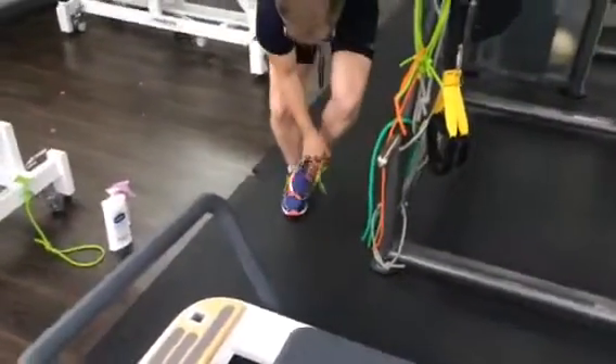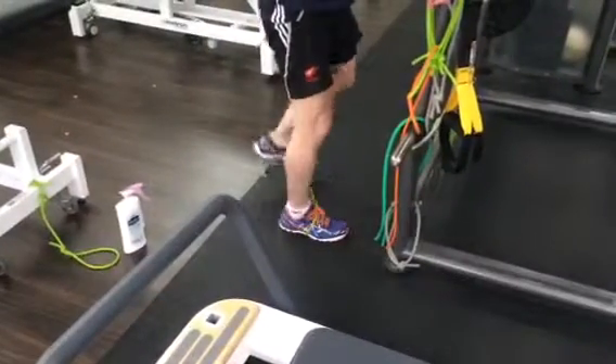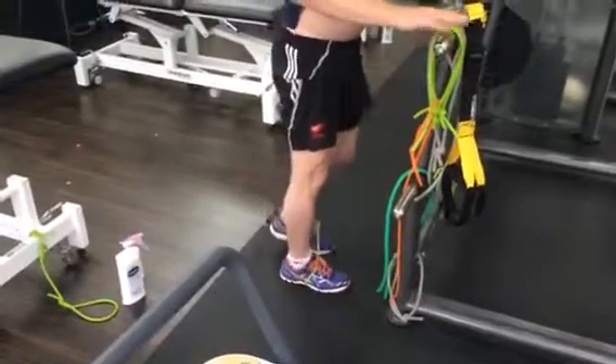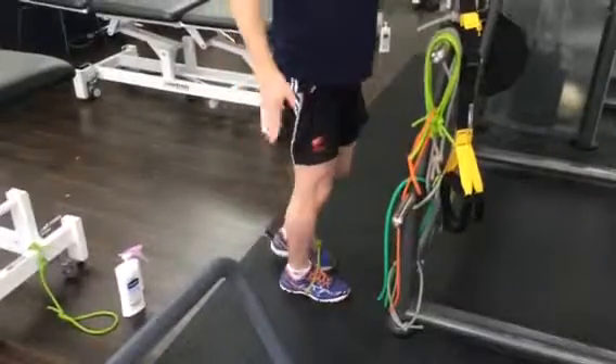And then the last elastic one — sorry, I forgot to show you this, but we'll put this in here. In this position it's for the glute again, standing here. You can use something to balance and you're really going to work hard through there.